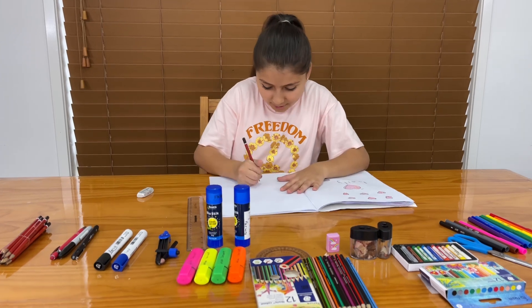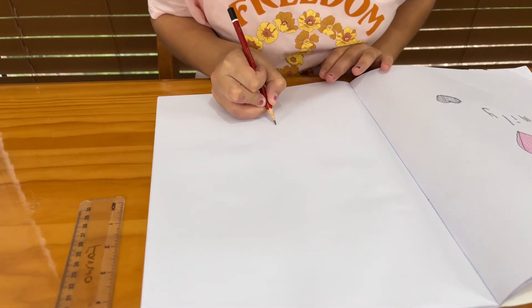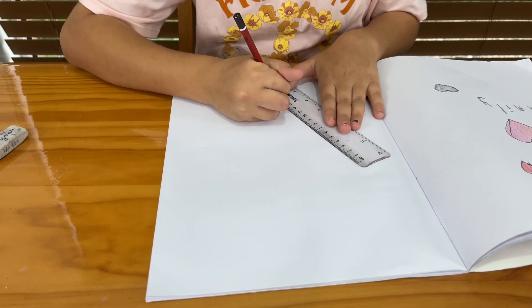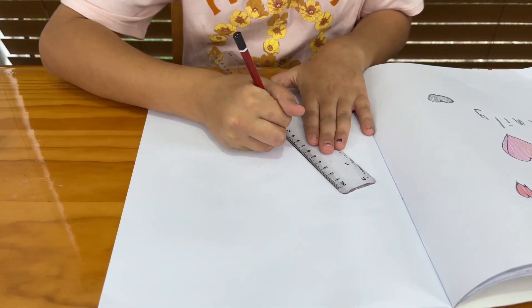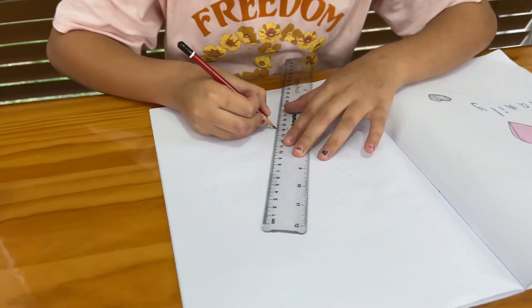So first, I am going to draw the cone. I am going to put one dot in the middle, just a little one. Then I'm going to grab my ruler. At any number of 14 centimetres, I am going to draw a line — just sketch it, not actually draw it. And I'm going to do the same with the other side.